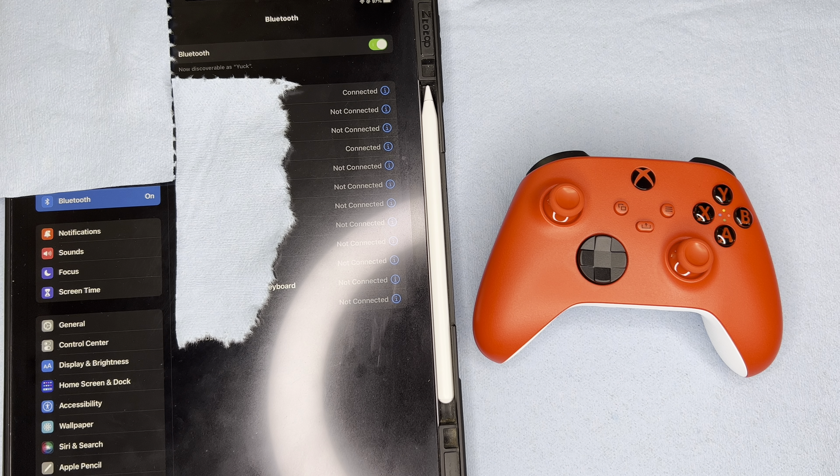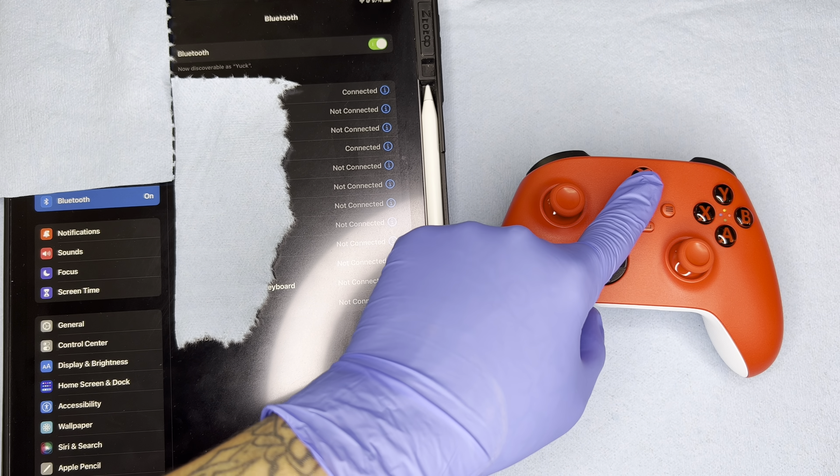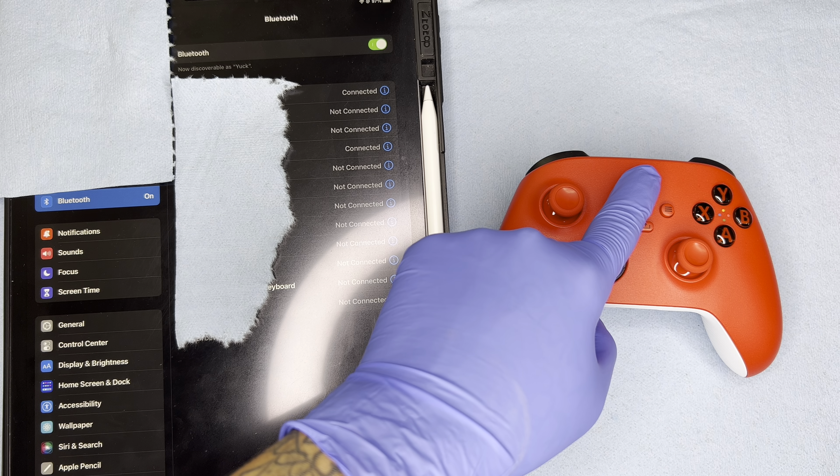Taking it from the top here, on the left we have my iPad Pro. On the right we have the Pulse Red Xbox controller. I'm going to start by going into my iPad settings and into the Bluetooth area, and then I'm going to turn on my Pulse Red controller.